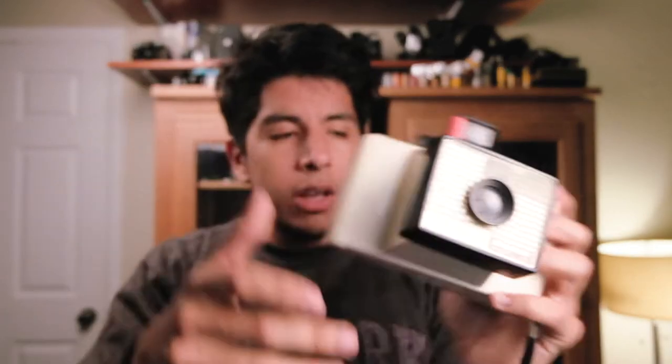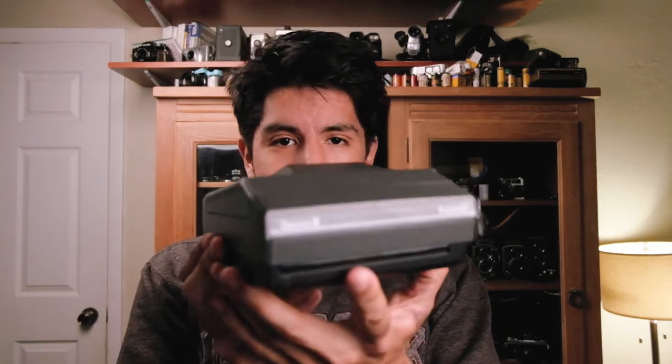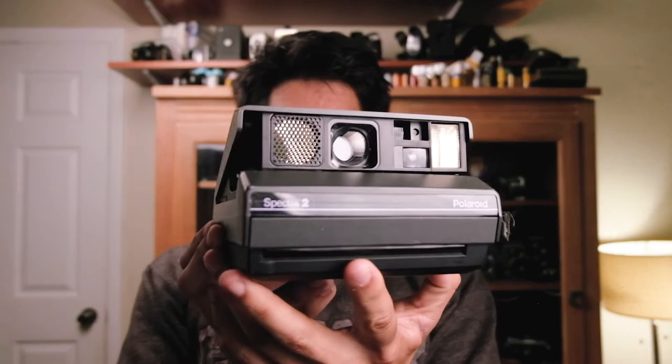Next up we have a Polaroid Swinger Model 20 — very unfortunate name. I don't even know what film this takes but it definitely doesn't exist anymore. It's a very funny looking camera and very plastic — I feel like if I dropped it from here it would shatter into a million pieces, which I won't do.